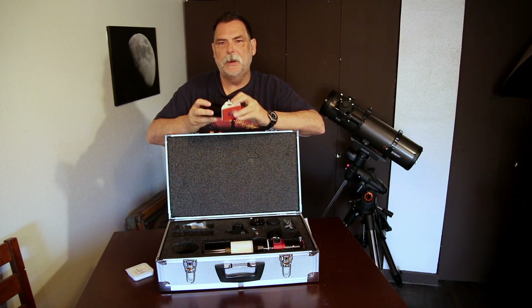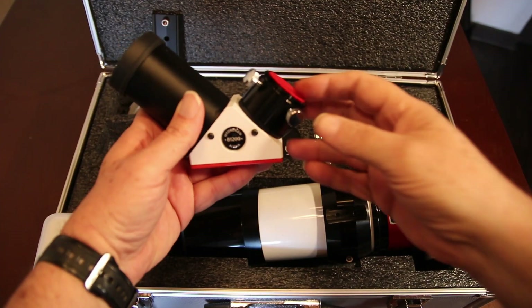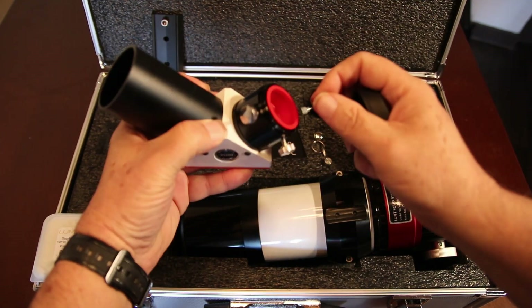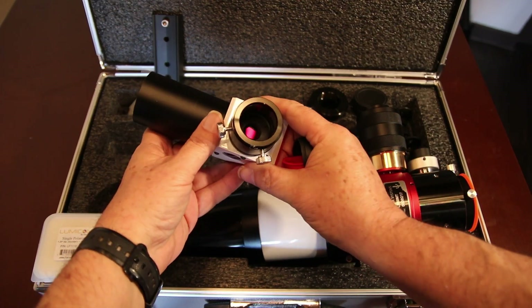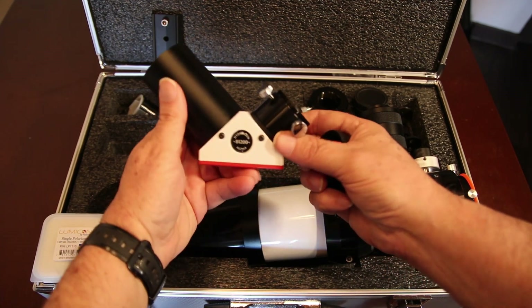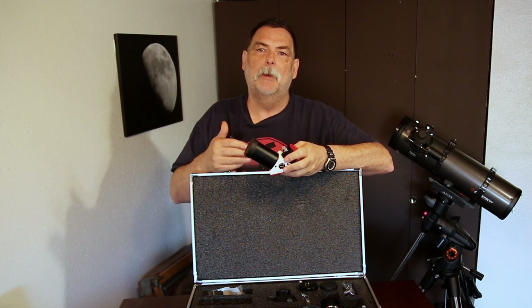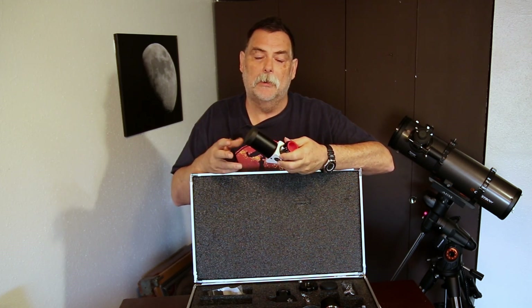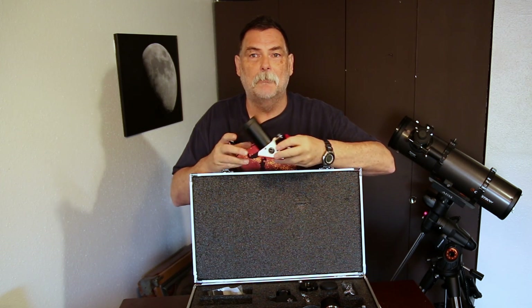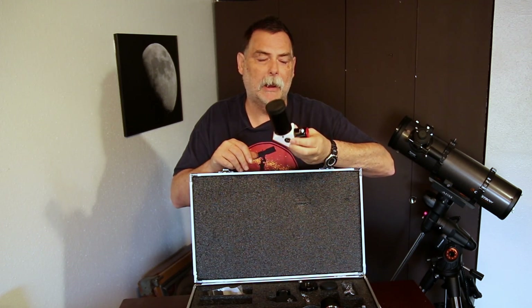And this is the B1200 blocking filter. I upgraded to the 1200 because it's supposed to be better for imaging. From what I talked to the Lunt people about, it actually gives you a bigger field of view. It's not any darker or lighter — my concern was whether it would be different for viewing compared to photography, since you can use longer exposures for photography than you can with your eye. But they say no, it's basically the same darkness; it just gives you a wider field of view than the B600. So I went ahead and got the B1200.